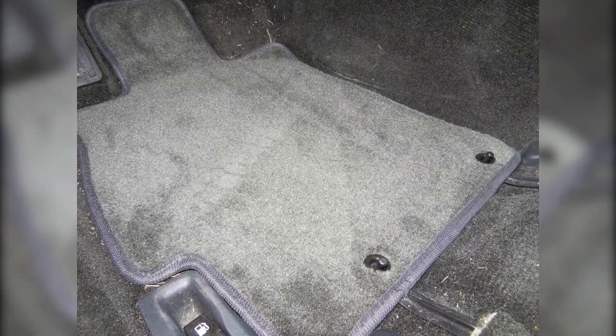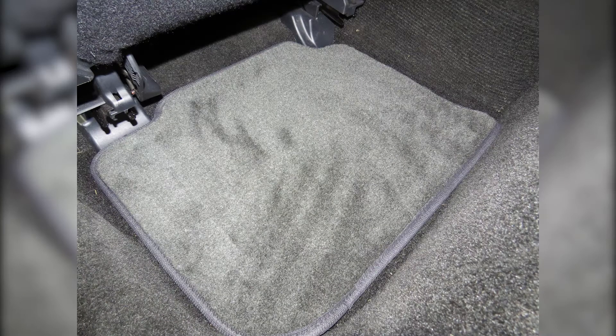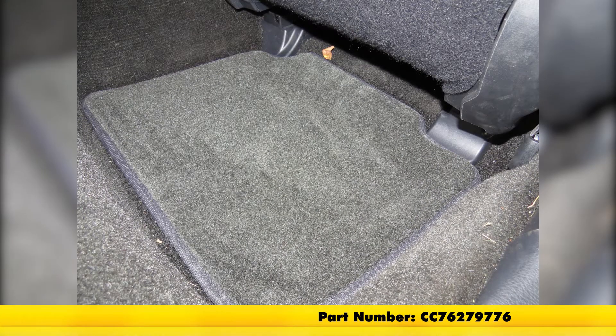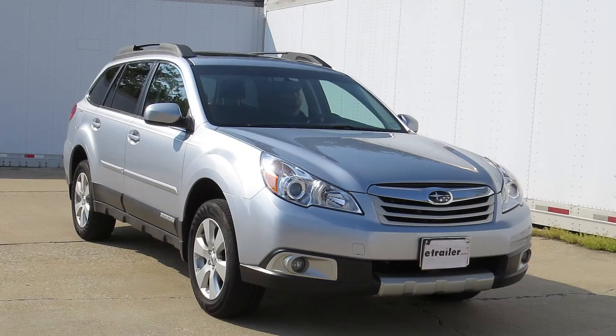And with that, that'll conclude our test fit of the Covercraft Premier Custom Auto Floor Mats for the front and rear in the smoke color, part number CC76279776, on our 2012 Subaru Outback Wagon.